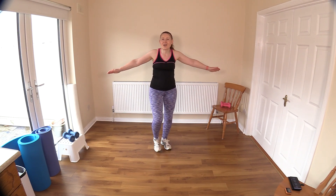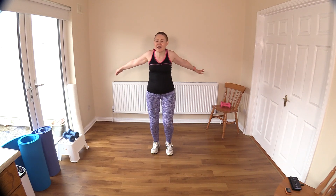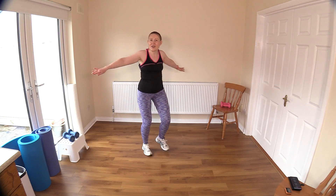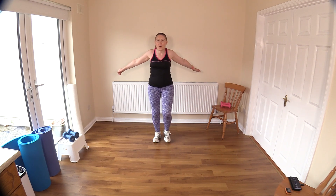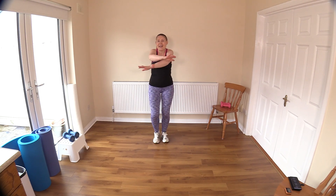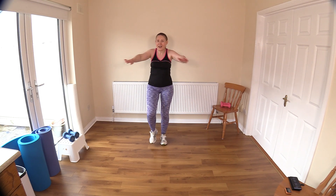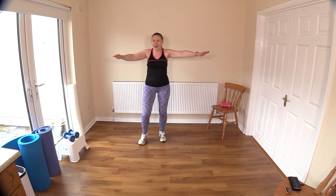March it out — criss-cross the arms, push back, open out the chest. Keep your back nice and straight. Should be feeling nice and warm now. There may be a little bit of sweat flowing — if not, don't worry, we'll get the sweat flowing before we finish today. I can guarantee you that. Let's do four, three, two, and one.